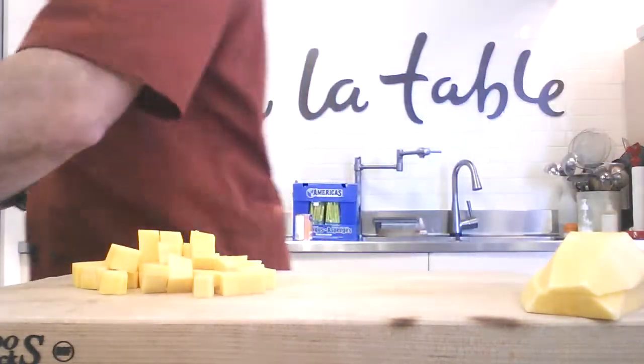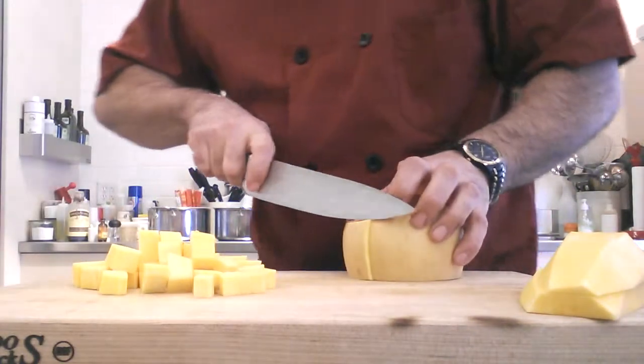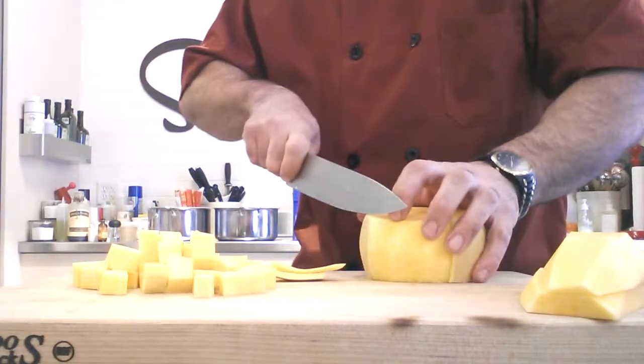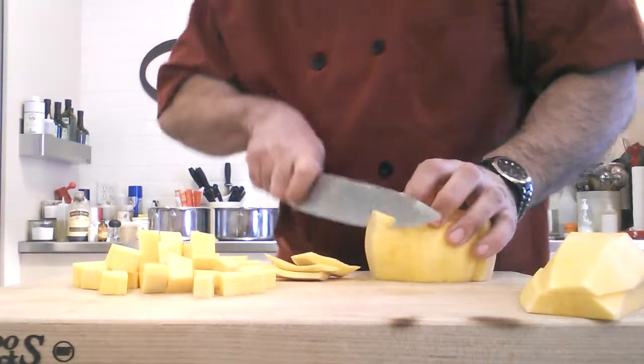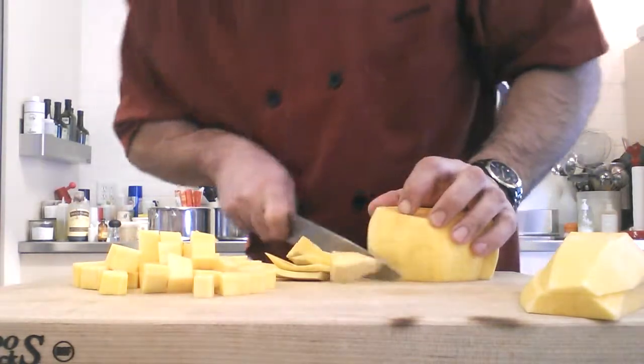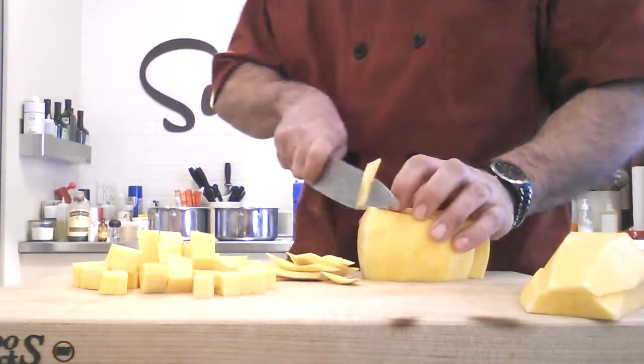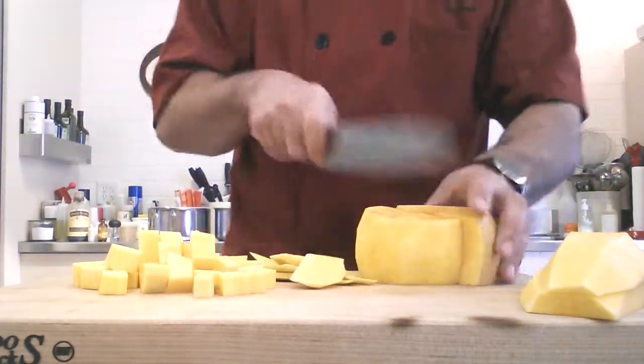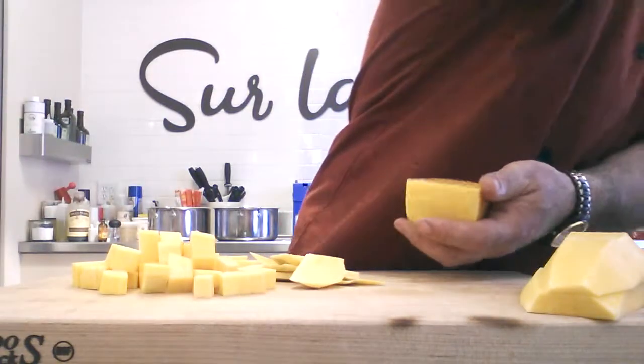I'll finish that one later. And then for my bell here, I just come around, and when I'm peeling I just kind of follow the curvature. That's why I like to separate the top from the bottom. Normally I would keep this whole — I wouldn't cut it in half first. But now I would cut it in half.